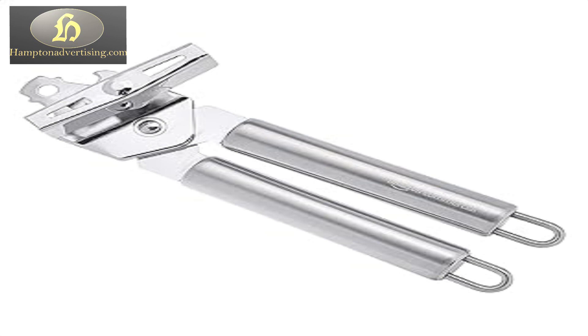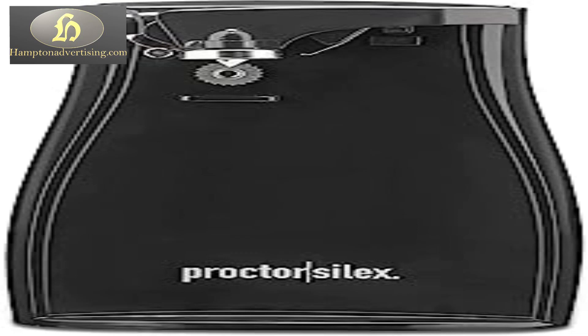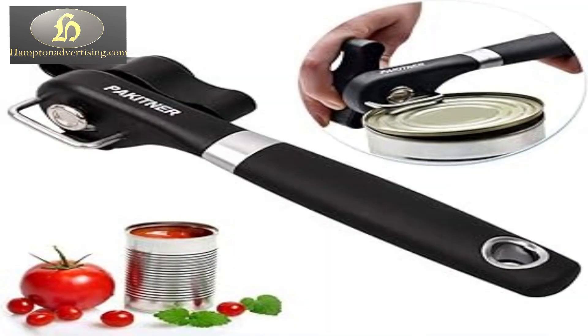Featuring sharp blades and sturdy grips that effortlessly cut through lids, ensuring smooth and easy can opening without hassle or strain.